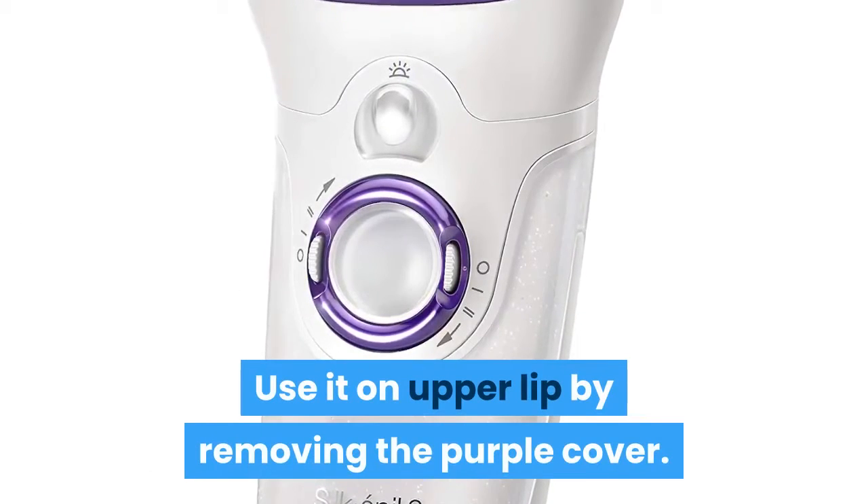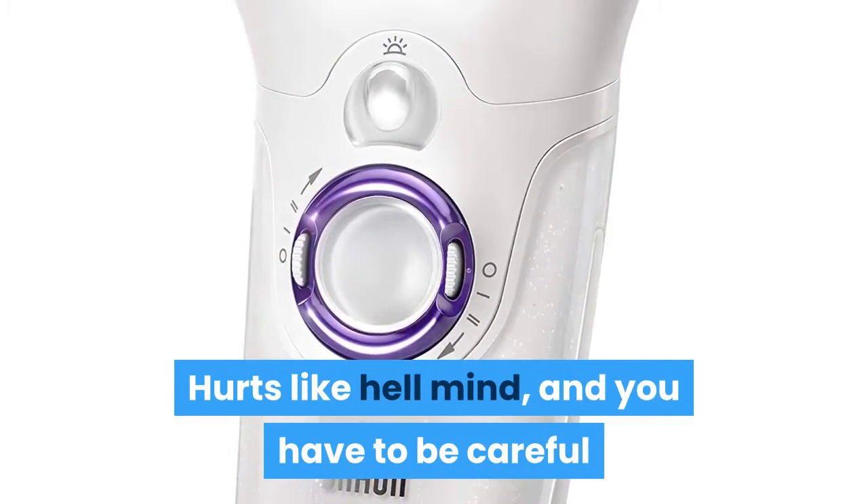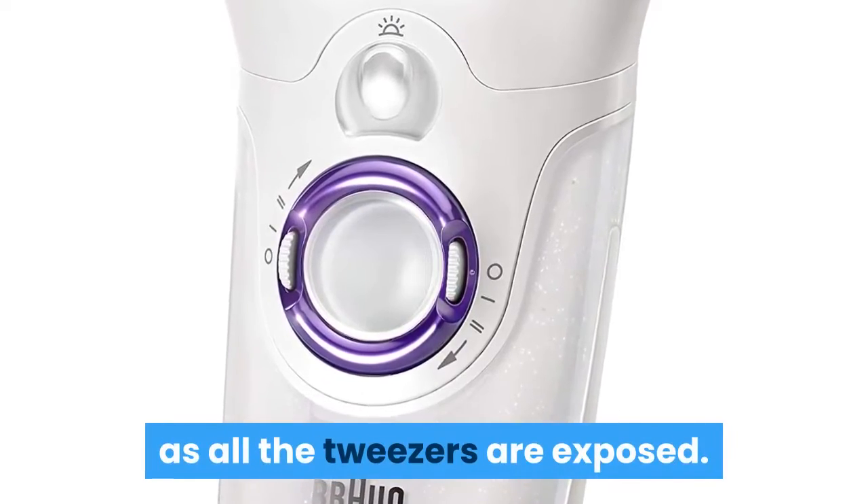Use it on the upper lip by removing the purple cover. Hurts like hell mind, and you have to be careful as all the tweezers are exposed.